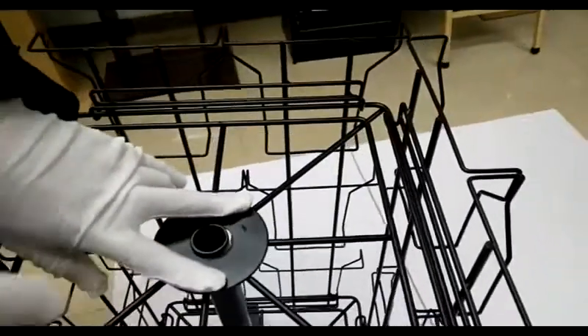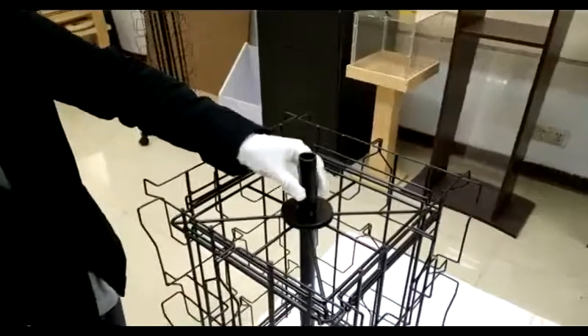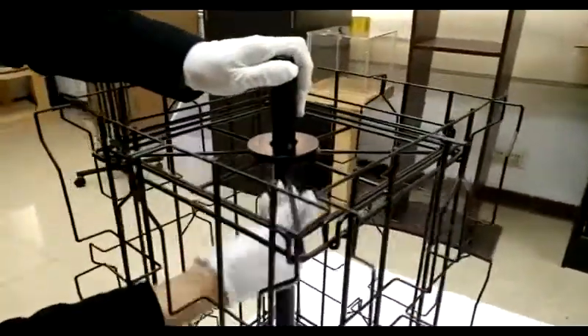It's very important to make sure all the hooks are in the hub. Also make sure the pockets of the side panel are facing up — sometimes customers assemble with the pockets upside down, and that won't work.